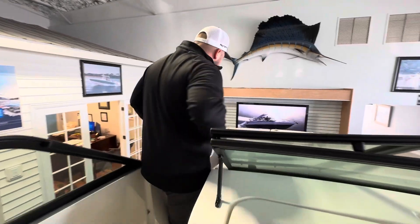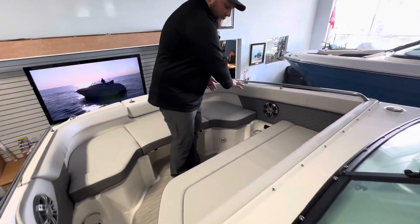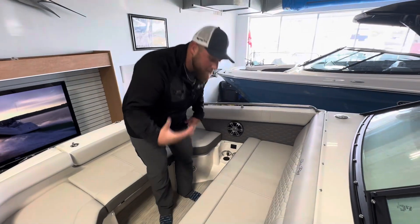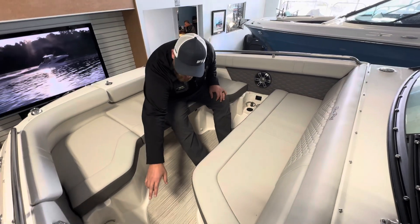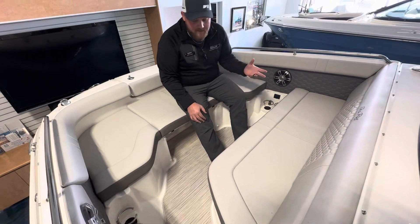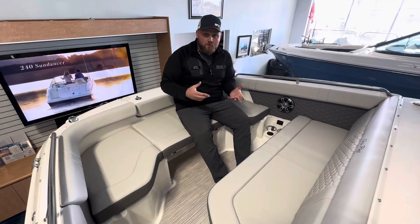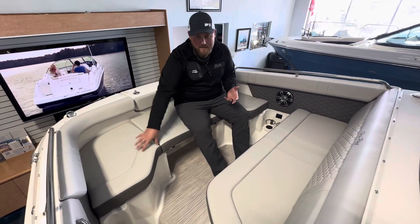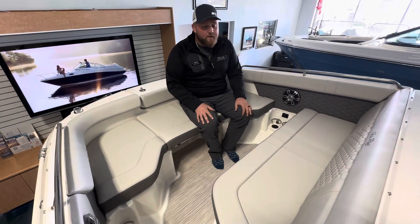Coming to the bow, nice high sides in the walkway. As you come into the front, you can get a filler cushion in here to make all this one massive sun pad, or have the seating as you see. Cup holders below — a nice subtle touch that Sea Ray does. The reason being is if you have your drinks in there and you hit some waves or bumps, your drink spills — it's going on the floor, not going on your interior. Small touch that Sea Ray does, but for those that have been boating, they get it.